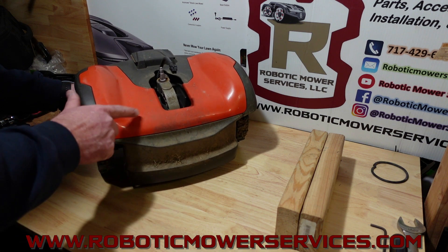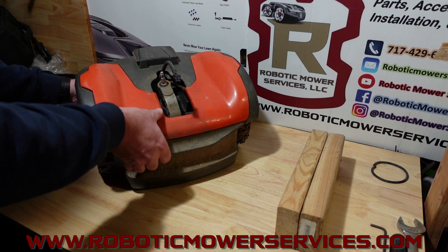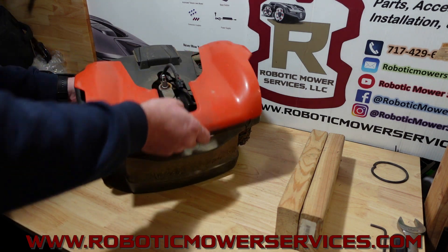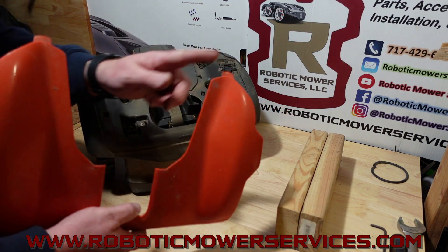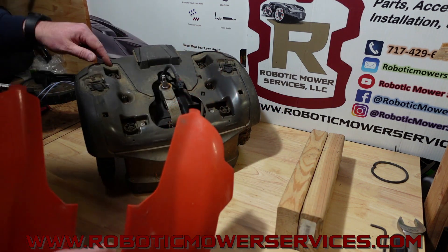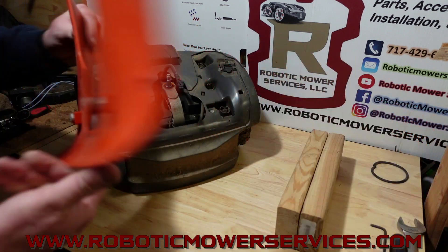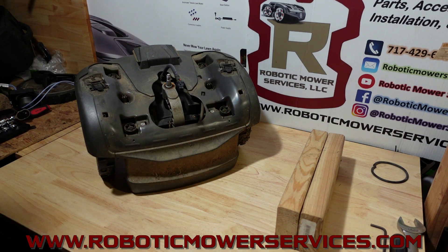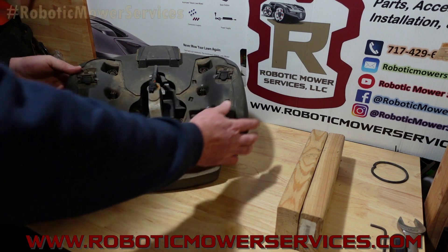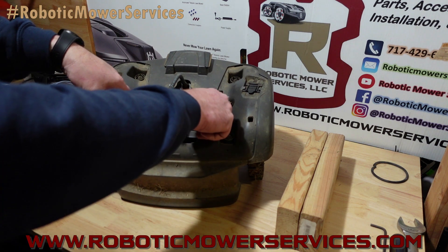The first thing you want to do is this piece right here — which I put the orange one on so you can see — you just want to lift up on the front of it and it comes right off. There's a tab at either of these points and these tabs slide into these slots right here. The front part is towards the front of your mower and it's just held on with magnets, so you can pull that off and move it to the side so it doesn't get damaged.